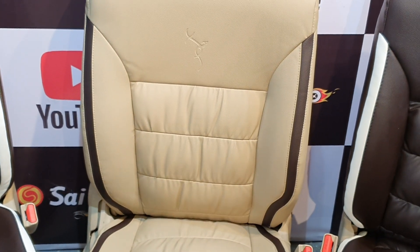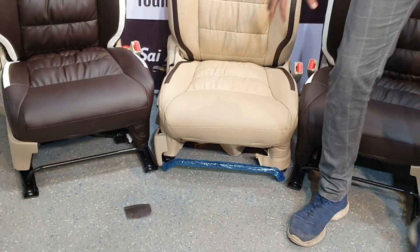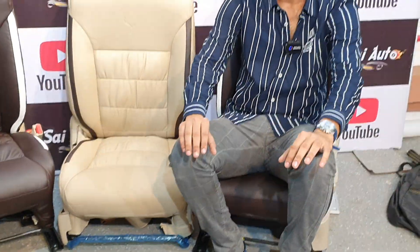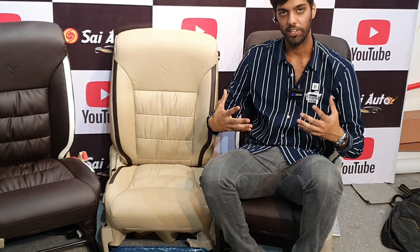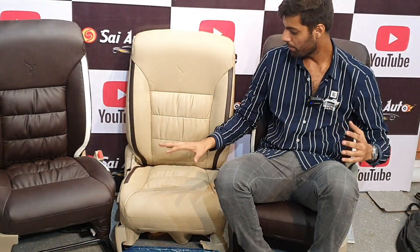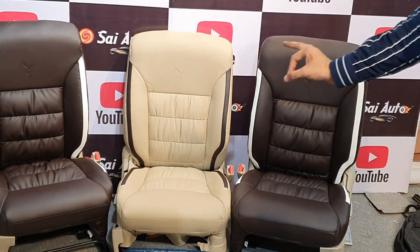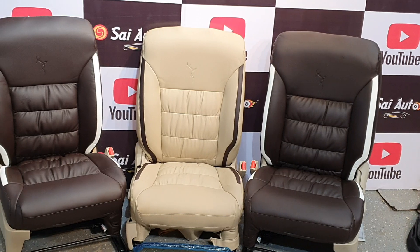We can see both seat covers of the fitment. It is very comfortable — for long drives, etc. The back support helps with back pain — it is very comfortable. Made in India. High intensity foam is used in it.